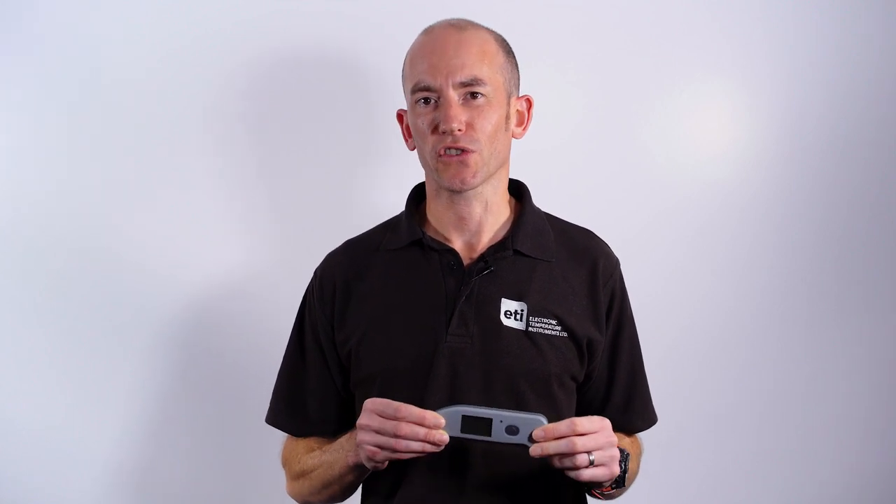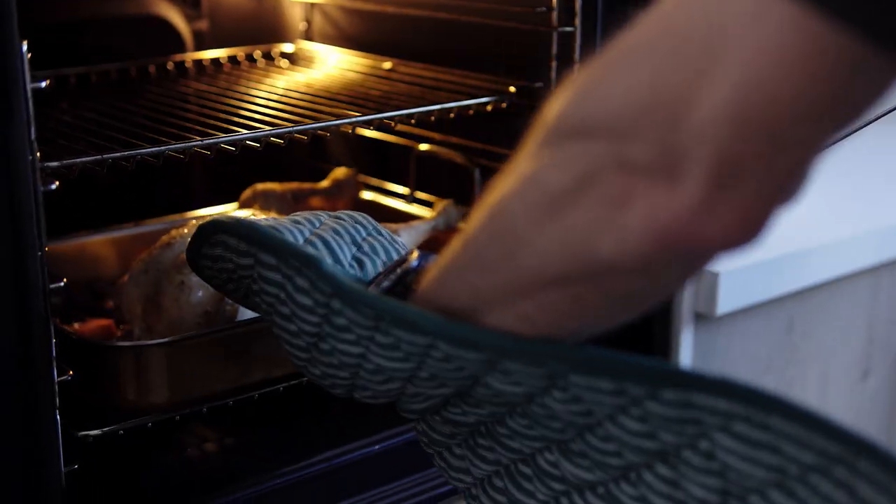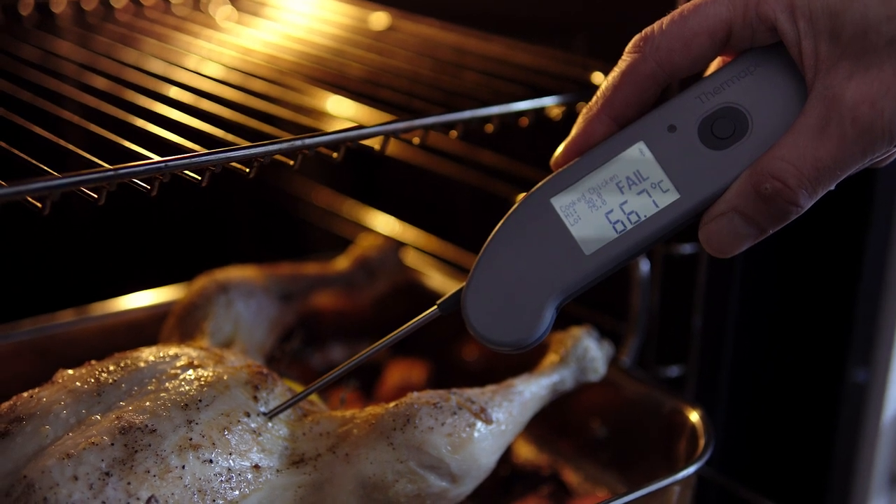If you've used a Thermapen before you will already know how fast they are to respond. In just a couple of seconds the thermometer will stabilise to a hundred percent of its final reading. This is unique in the marketplace.